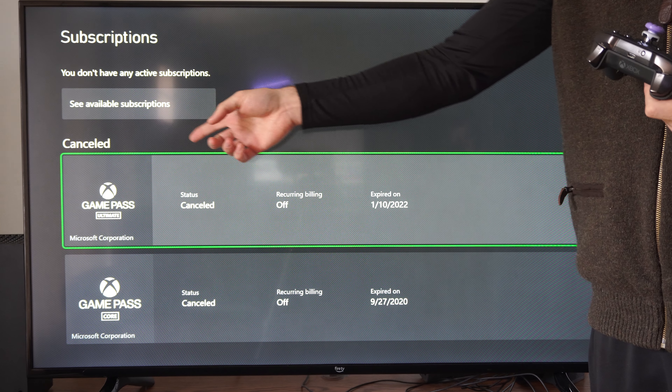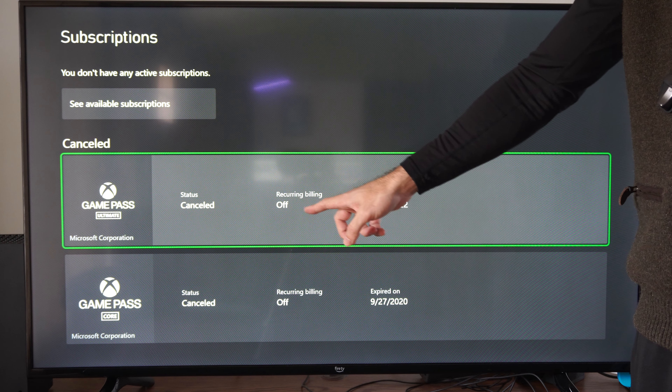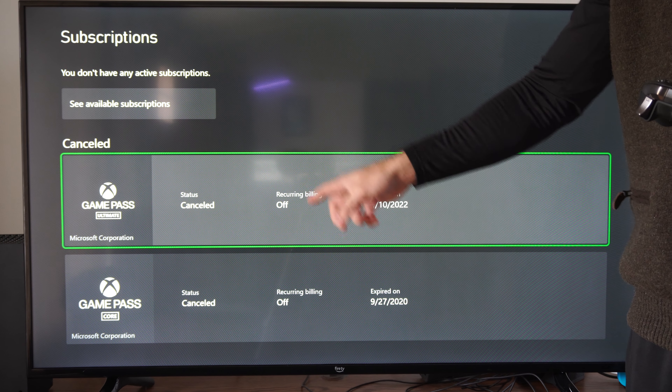Hey everyone, this is Tim from YourSixTech. Today in this video I'm going to show you how to turn off the recurring payment or auto renew on your Xbox Series X.